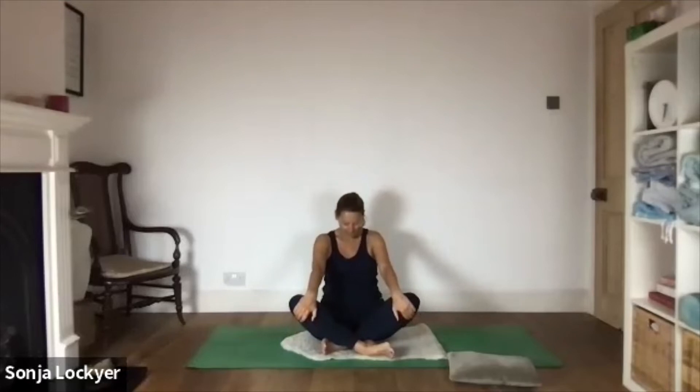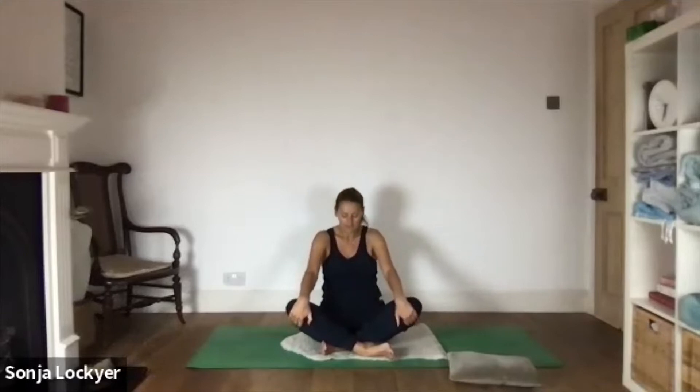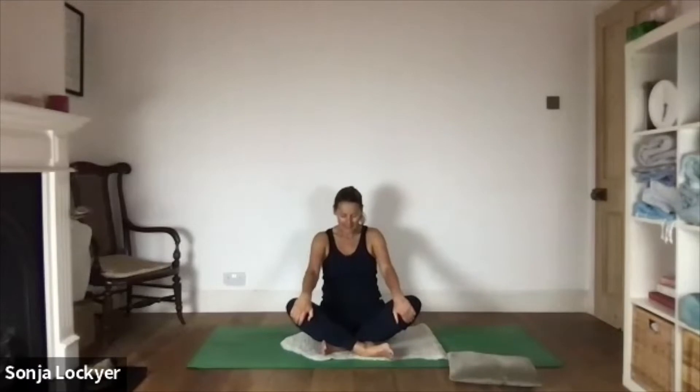We'll start by simply dropping the heart back as you exhale, taking your chin to your chest, and then rolling your pelvis, which ripples up through the spine and allows your heart to move forwards between your arms, and your gaze will lift. We'll just move like that slowly, very slowly, as we begin to integrate the way that we breathe with the way that we move. We're gathering information, listening in as to how our back's feeling today.